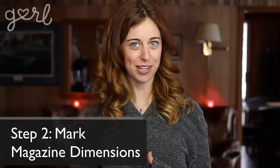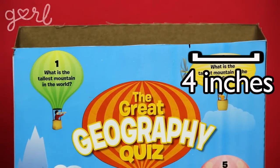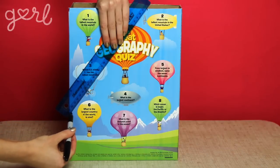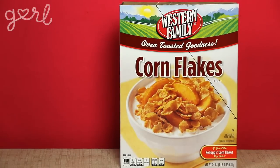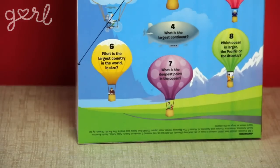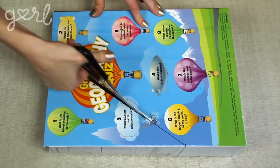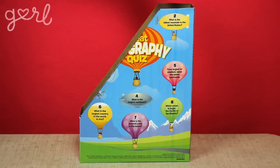The next step is to mark magazine dimensions on your box. Measure out four inches from the top back corner of your box, then measure four inches from the bottom front corner. Connect these measurements with a diagonal line, then repeat this exact same line on the other side of your box. Then connect one final straight line on the side of your box that joins your measurements together. Once everything has been marked, cut out your magazine dimension, working slowly and carefully to ensure all your lines are even. And technically your box is good to go.